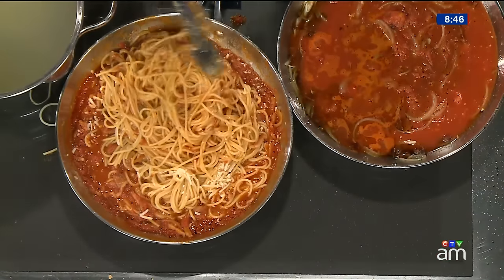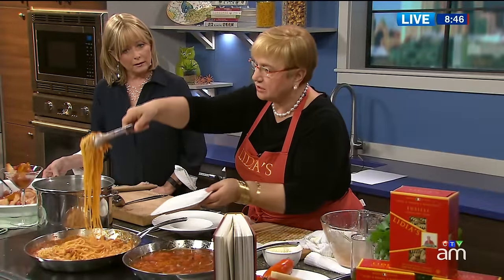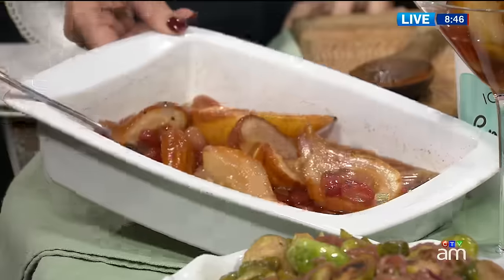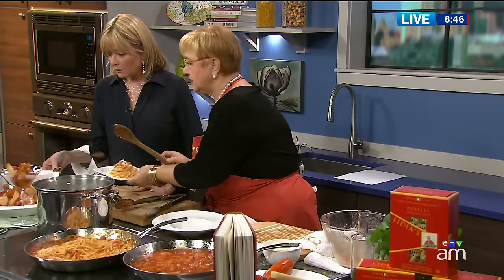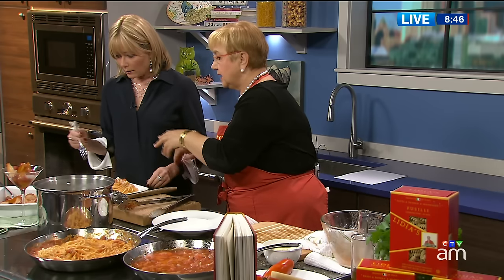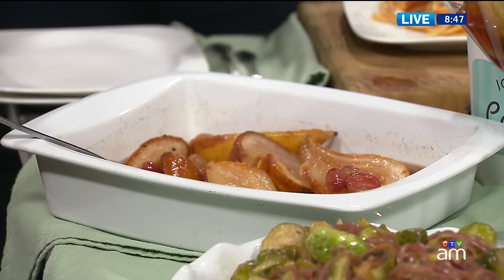Tell me about this roasted pear dish that we've got here, because it looks beautiful. When you're roasting turkey or whatever, especially for the holidays, you use the same oven to make your dessert. And that's just half pears with grapes, a little bit of wine, a little bit of apricot jam, a little bit of cinnamon, a little bit of vanilla. And you kind of roast it, then you can serve it just like that or with ice cream on top.